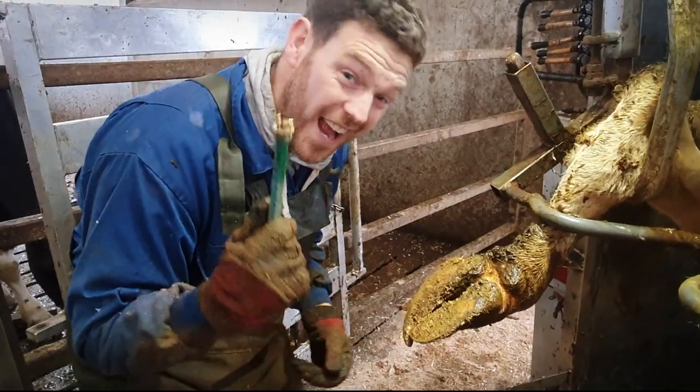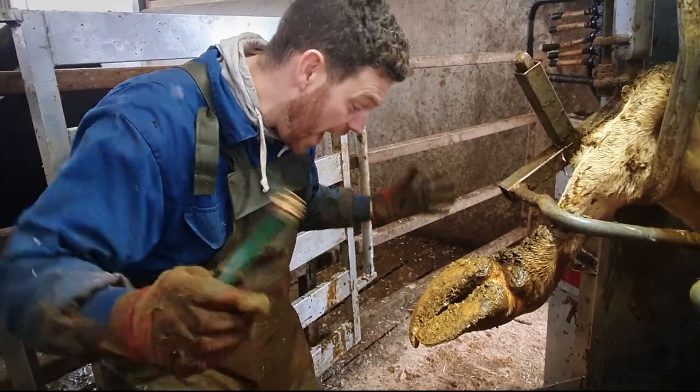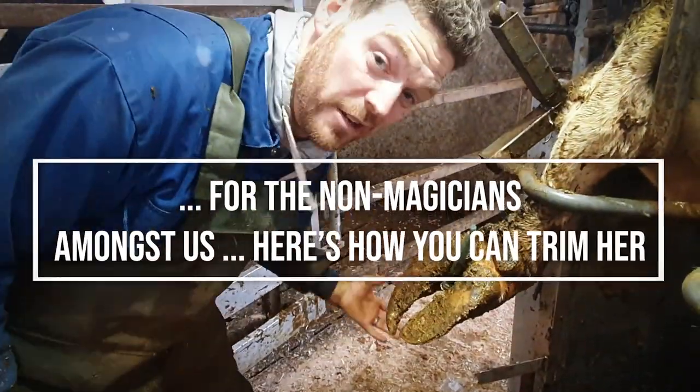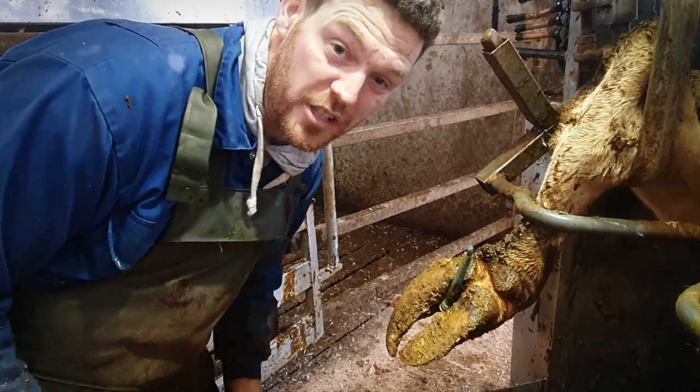So this is actually a magical wand. What you do is you go abracadabra alakazam. See? Magic! So as you can see, this is a very, very big foot, and I'm just going to show you exactly how we go about getting it back as perfect as we possibly can.